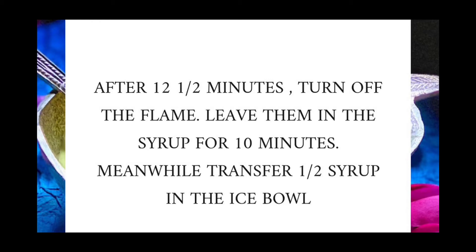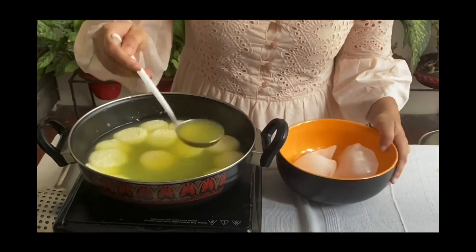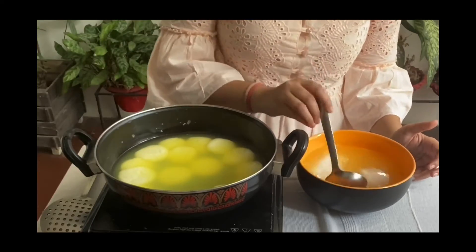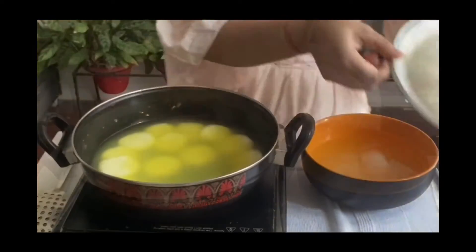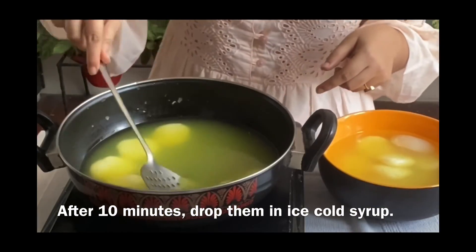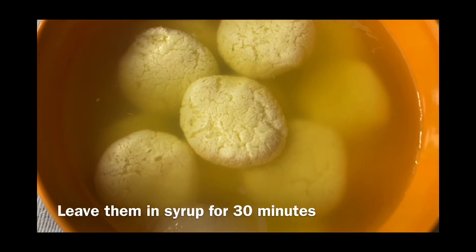Meanwhile, transfer half the syrup into an ice bowl. After 10 minutes, drop the rasgullas into the ice cold syrup and leave them for 30 minutes.